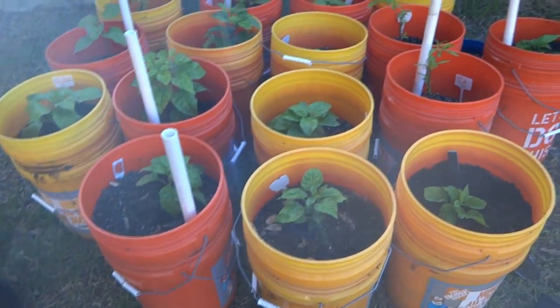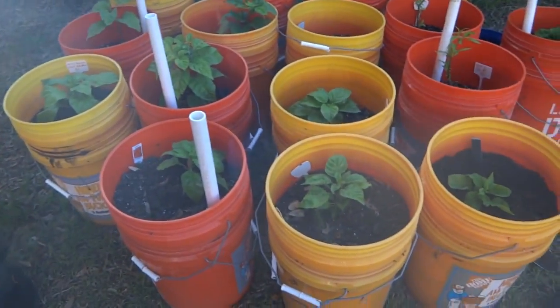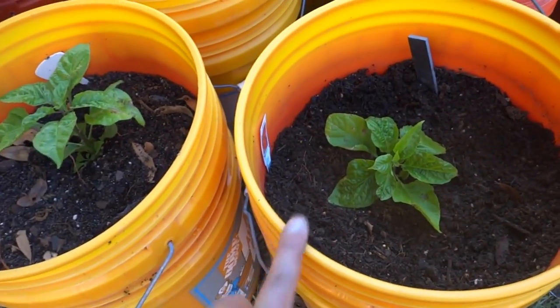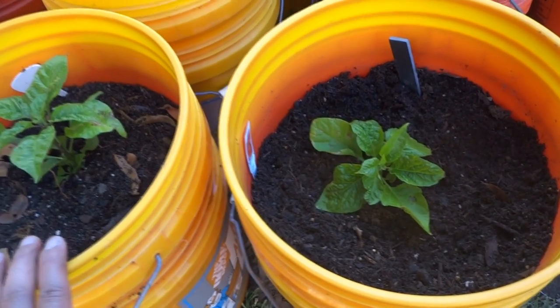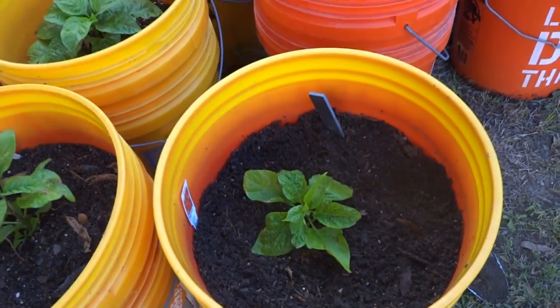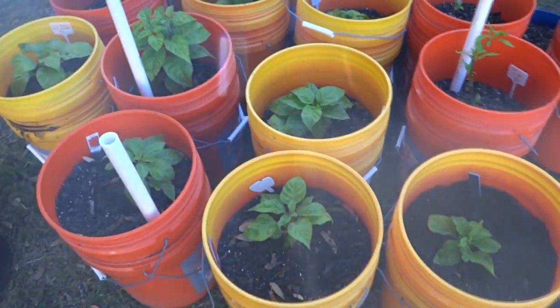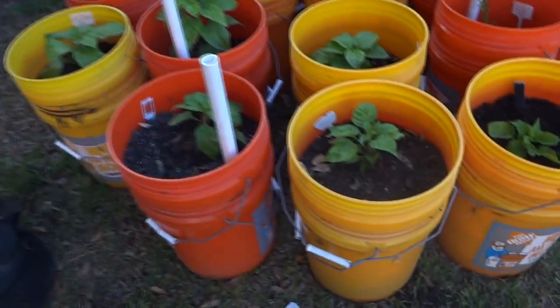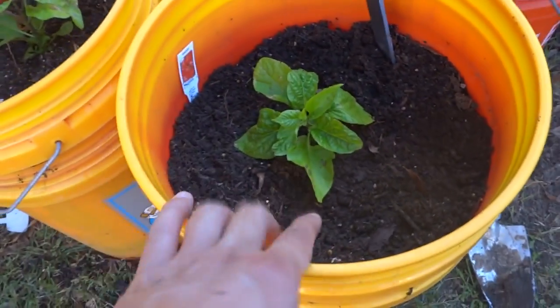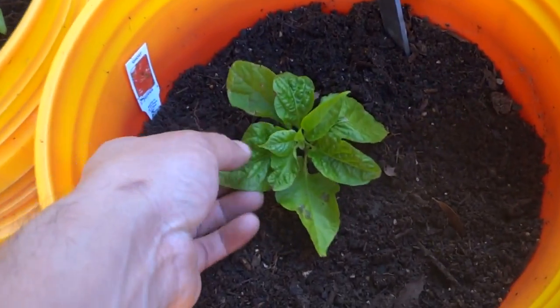Here they are — let me go around and show you what's going on. I added a few plants, and I have a reaper that I'll be entering in a contest, so I'll show you that shortly. Let's start over here — this is my ghost.